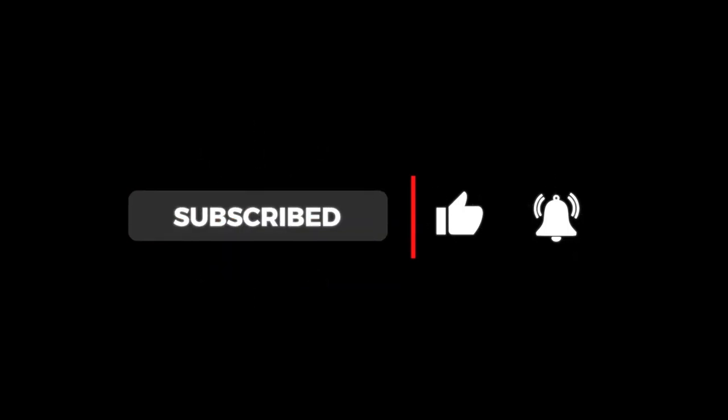So that wraps things up. I hope you have a better understanding regarding speed, accuracy, and surface finish in a wire EDM. If you haven't checked out the previous two videos in this series, please check them out. Stay tuned for part 4, where we discuss the dielectric fluid and its maintenance. Thank you!